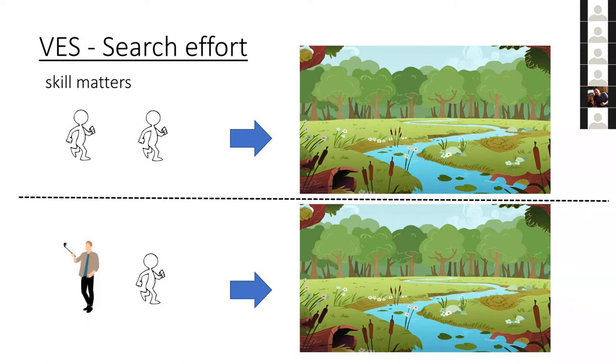Skill also matters. In herpetology you hear stories of people in the field who are really good at finding animals with an incredible search image. You don't have to be amazing — just avoid taking selfies for Instagram. Try to get people good at species ID and really figuring out how to look for these animals.